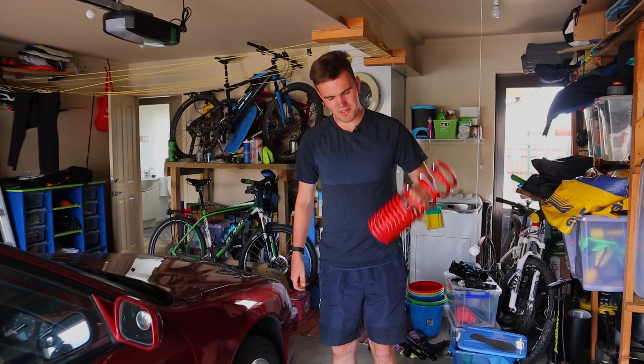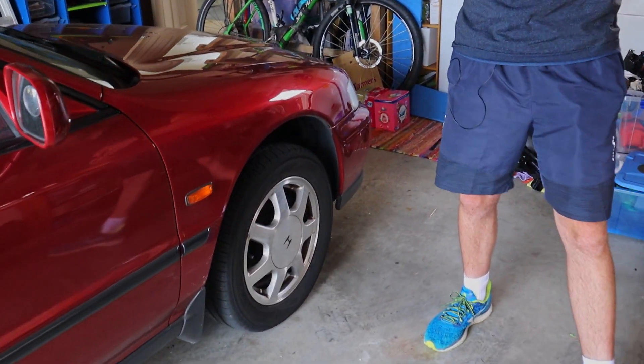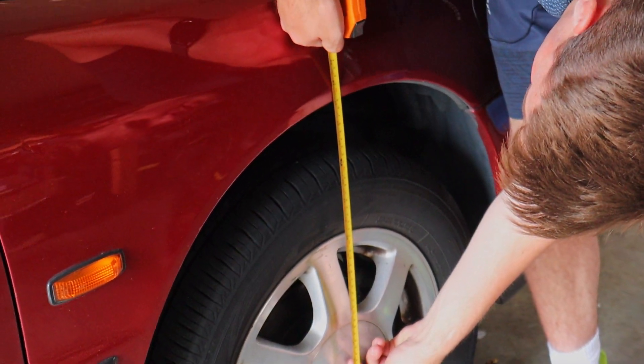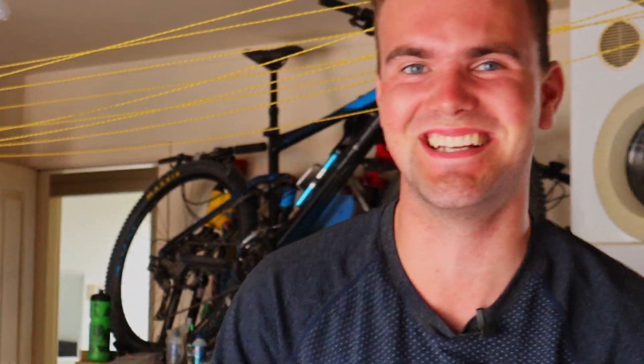Before we install the Skunk 2 lowering springs, the first thing to do is measure how much of a drop we're actually going to get. Going from the floor to the guard, we're looking at about 69 centimetres.